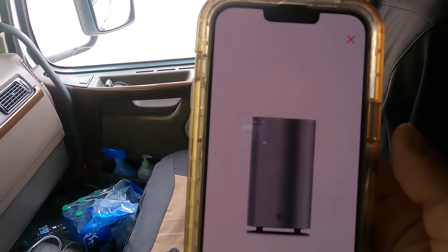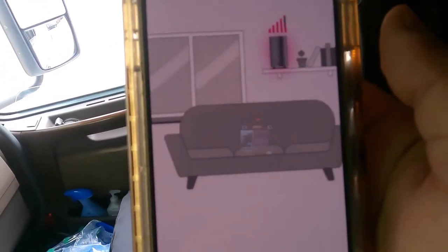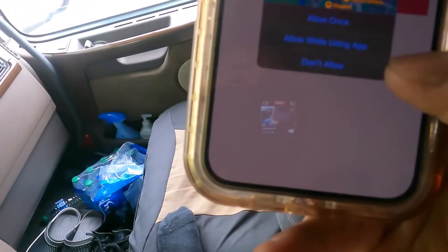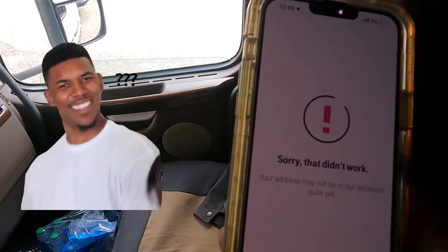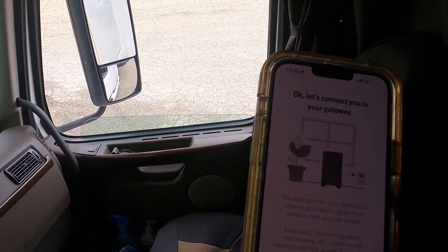They made the old version look like the Apple Mac Pro trash can design. The app tells me to keep it away from microwaves, so I move it to a better spot. It asks to share my location to find the best placement — I allow it while using the app. It couldn't confirm my address automatically, so I entered it manually. Then: great news, we found your signal — found the spot.